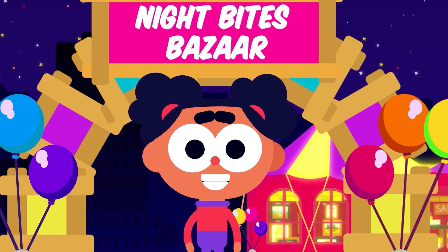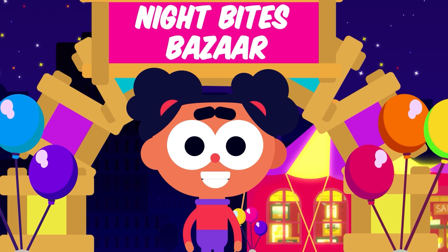I had so much fun adding money at the marketplace with you. See you soon for some more money fun!